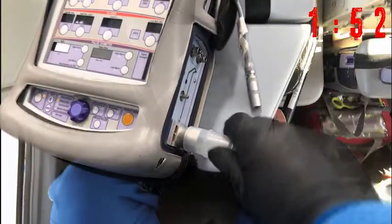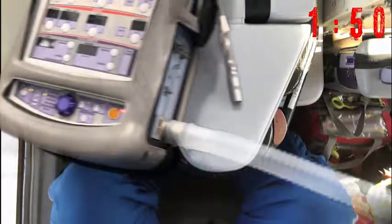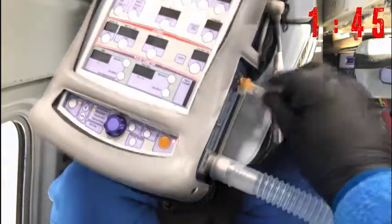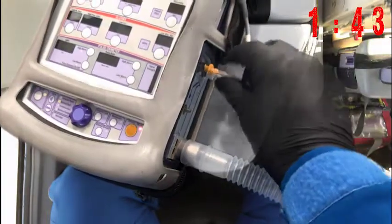Connect the circuit securely to the inspiratory port — it can easily be knocked off. When connecting the lines to the sense line ports, give them a little twist prior to putting them on so they won't vibrate loose.